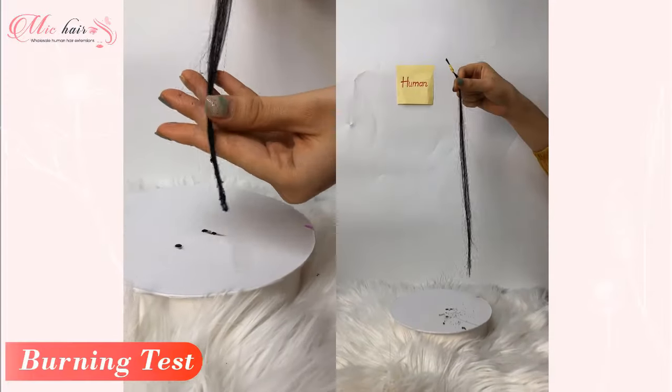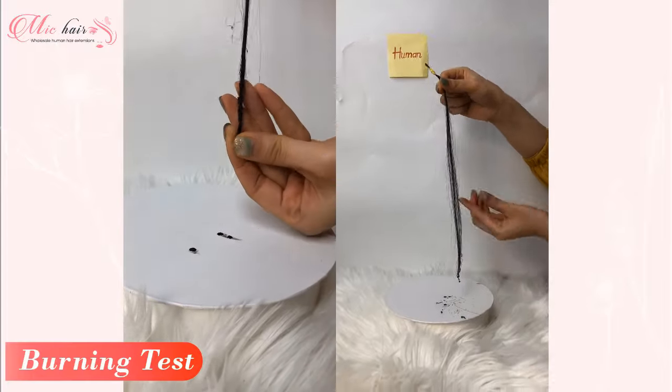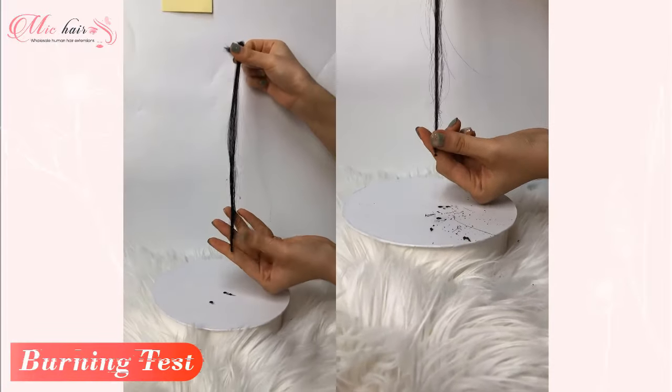Human hair is completely opposite. There is no black smoke, less burn smell, and the ash is soft and can be removed from the remaining strands of hair.